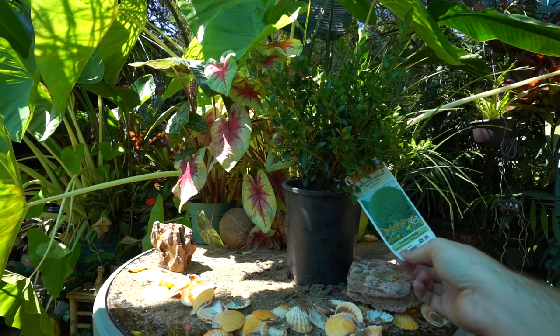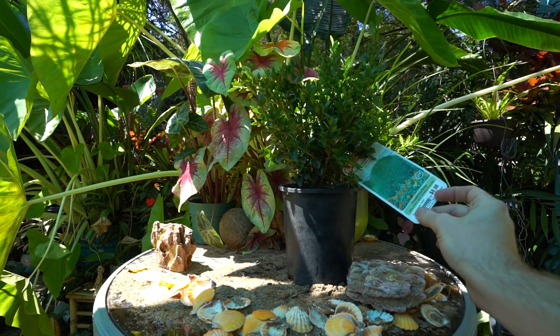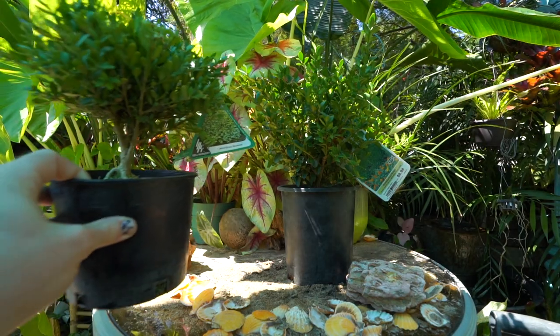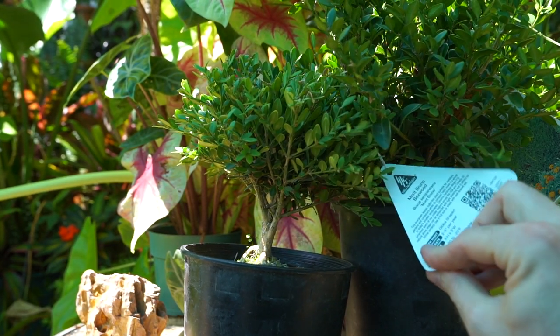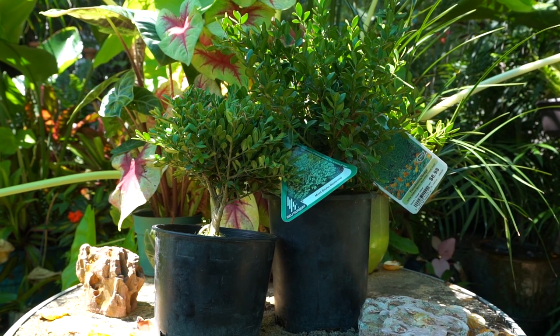I prefer outdoor bonsais — ones that need a chill and stay outside during the winter. Here I have a green velvet boxwood picked up for a very good price at a big box store, and over here I have the Mont Bruno boxwood. Isn't it adorable? I'm going to go ahead and pot up both of these.